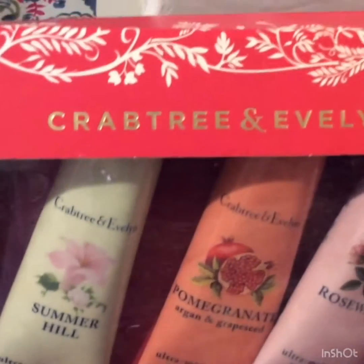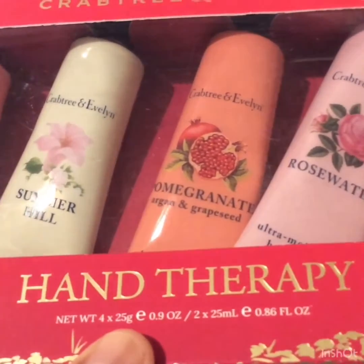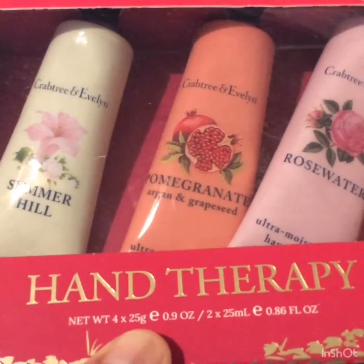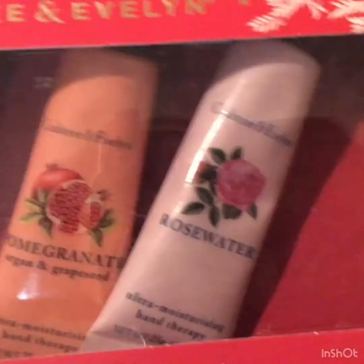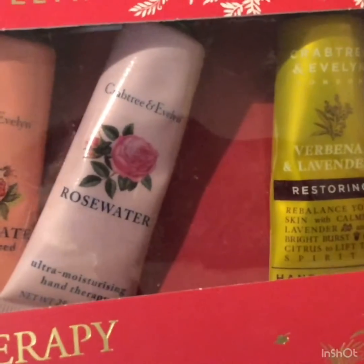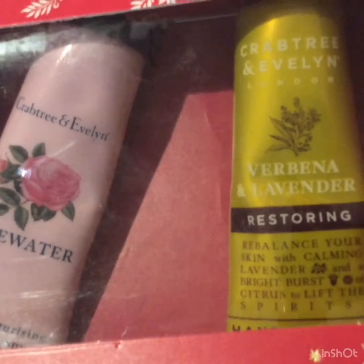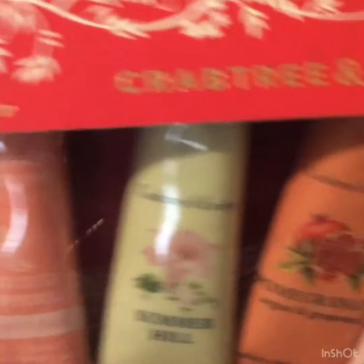I got Crabtree & Evelyn hand therapy. Each is 25 grams — and the other is 25 ml. We have six hand therapy moisturizer hand creams: Restore, Verbena and Lavender, Restoring Rose Water, Pomegranate, Summer Hill, Rose Water with Pink Peppercorn, and Gardeners. I have two of this one.